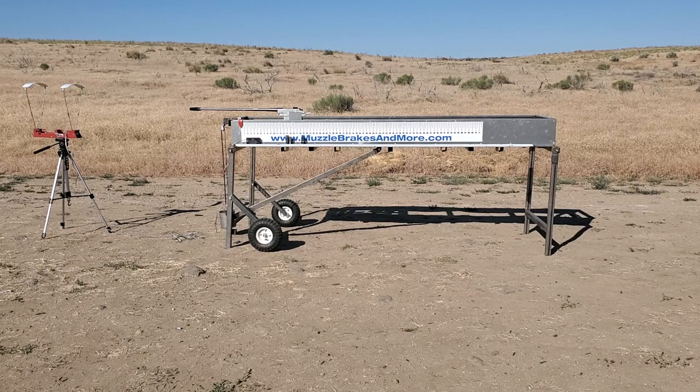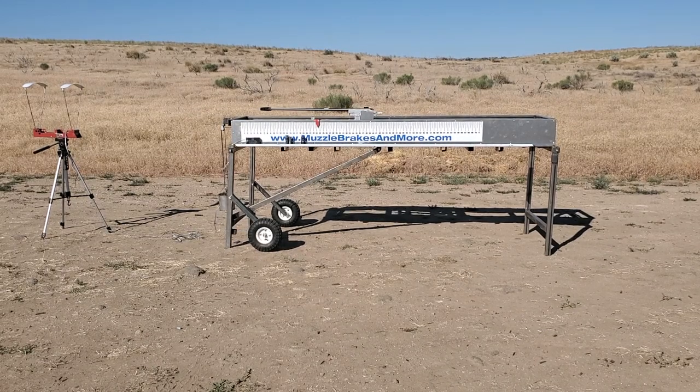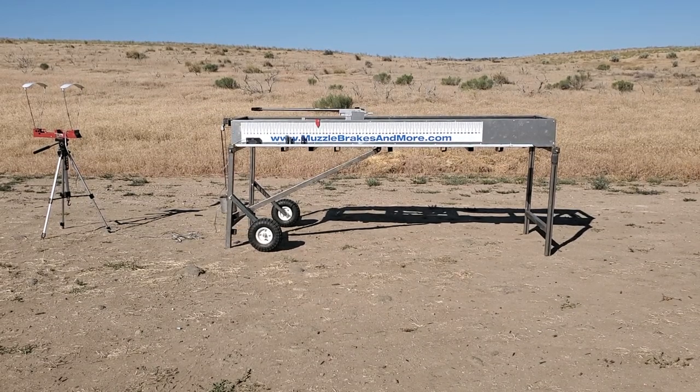This is an APW brake. Velocity on that is 28.98.